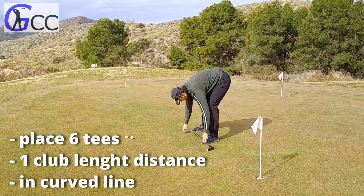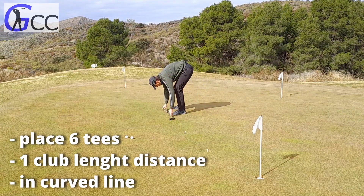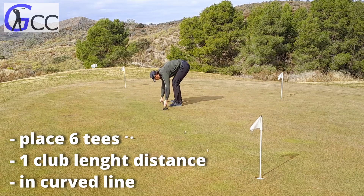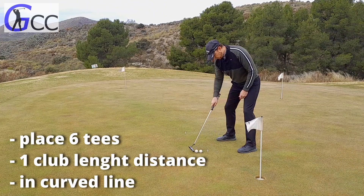In this putting pressure exercise we're gonna make six stations and each station is going to be one club length further away from the hole. I'm placing the stations in a bit of a curved line so that they're not in the way when we get to the long putts.